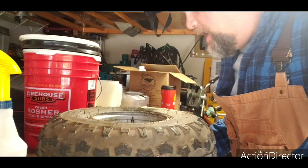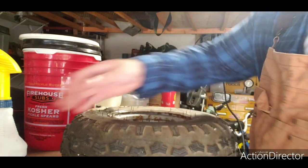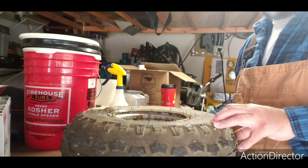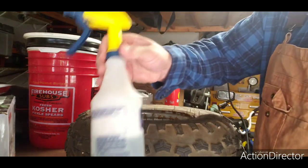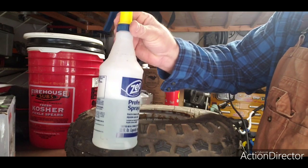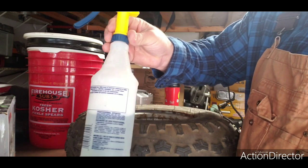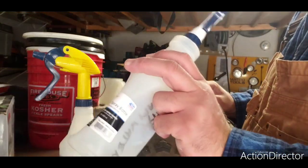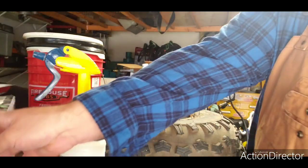I've got the tire aired up again. Basically what you want to do — you can air it up with a hand pump or an air compressor, either way — but you want to get a squirt bottle full of soapy water. You can use dish soap or degreaser or whatever, preferably hot water from the sink. You can get these little bottles at Walmart for like a dollar. I even wrote on mine 'soapy water' because that's what I use it for.